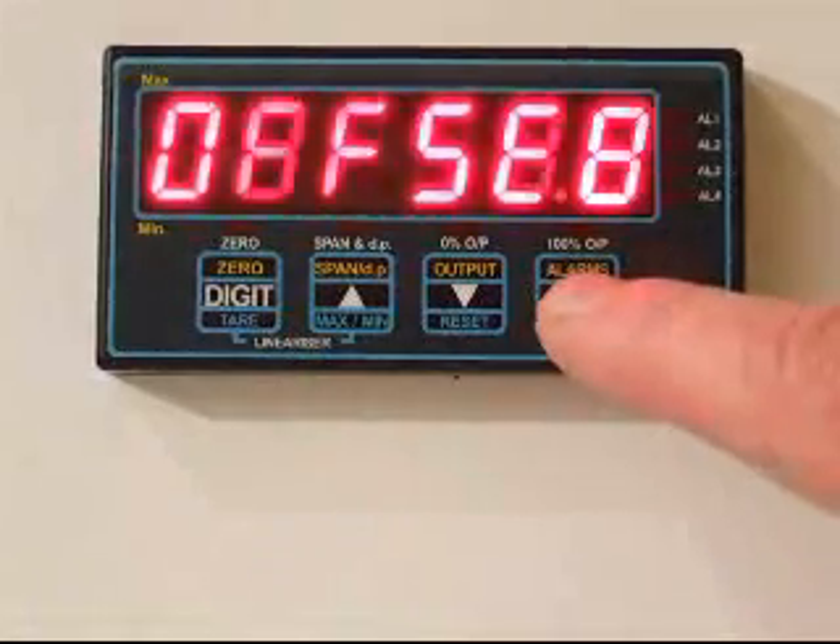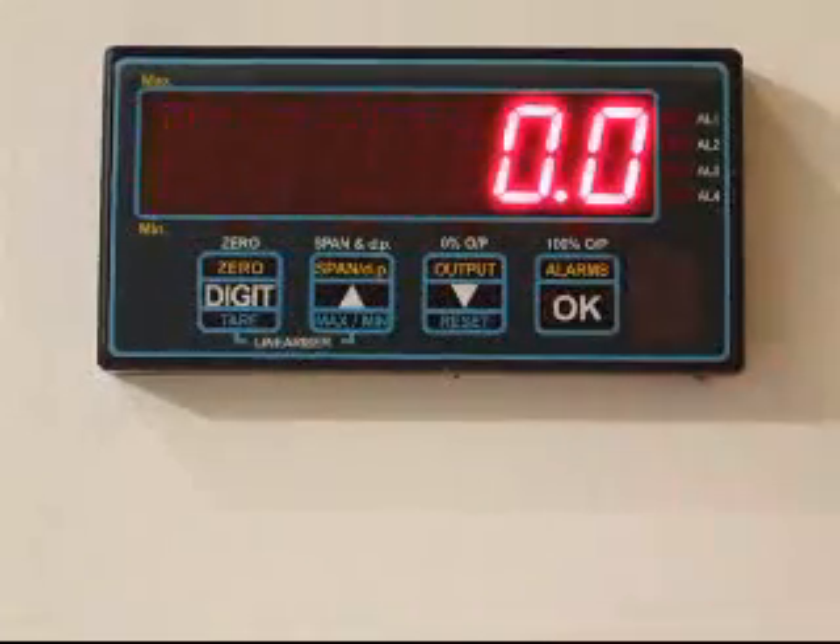It's also useful, by the way, for setting gravity. If you have a precision calibrated weighing system and you move it from one part of the earth to another where the gravity might be different, you can use the factor variable to account for that difference in gravity, because the difference in gravity will change the force that will be acting on your load cell.